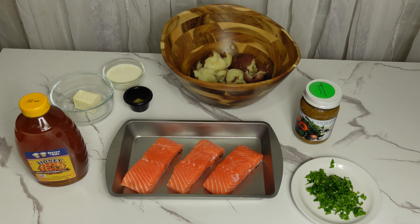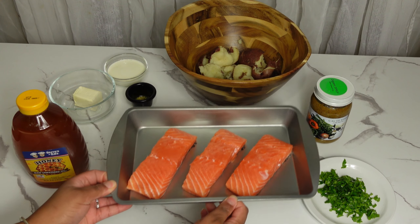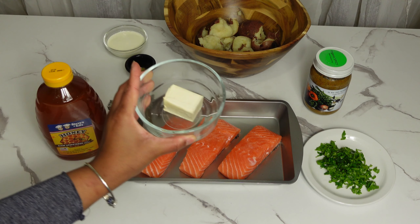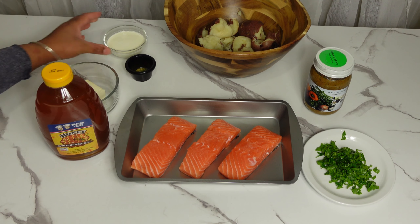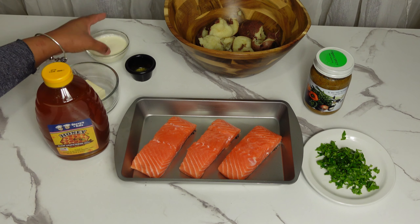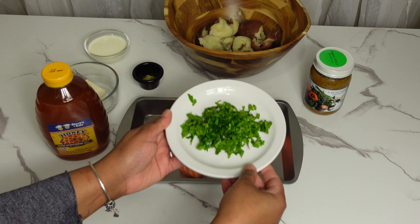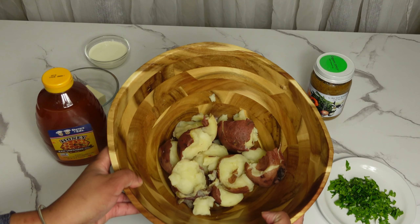For our honey glazed salmon recipe, I already cut the salmon and I am gonna be leaving the skin on. We are also gonna be using some honey, some butter, and for the mashed potato, we are gonna be using some heavy cream and seasoning salt. We are also going to garnish with some fresh chopped parsley. This is our potatoes — they are already cooked and I have already boiled them.